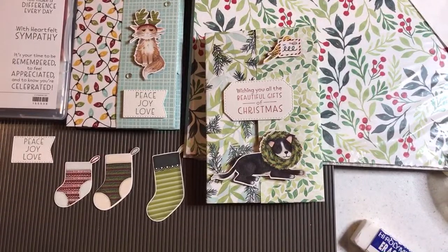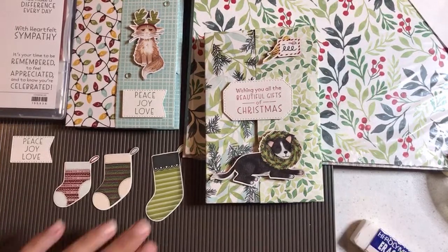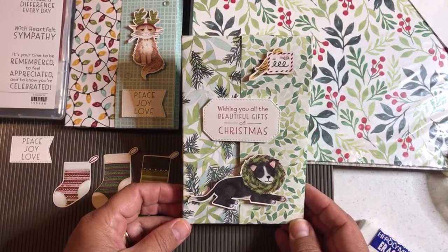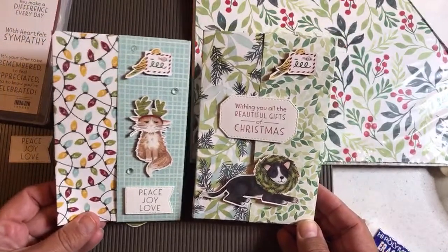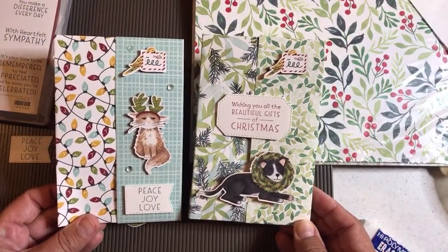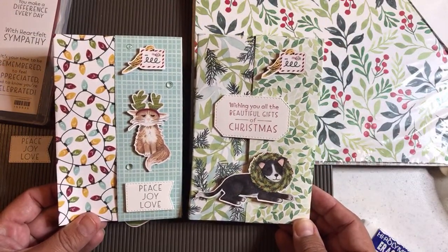Hello, crafty friends. This is the Paper Chef here. Welcome to this late night crafting session. If you're in the US, it's late night, but if you're somewhere else, hey, it might be morning, might be afternoon. I hope you're watching me from around the world. In this crafting session, I'm going to show you how to create these note card holders — they're called note card portfolios, or we can call them note card booklets.